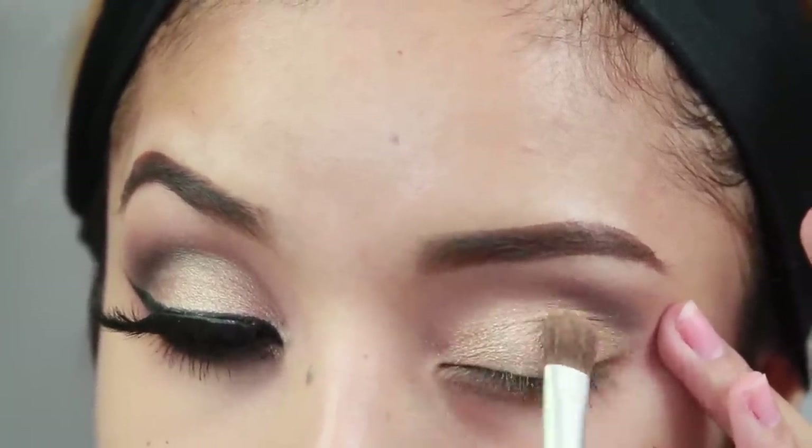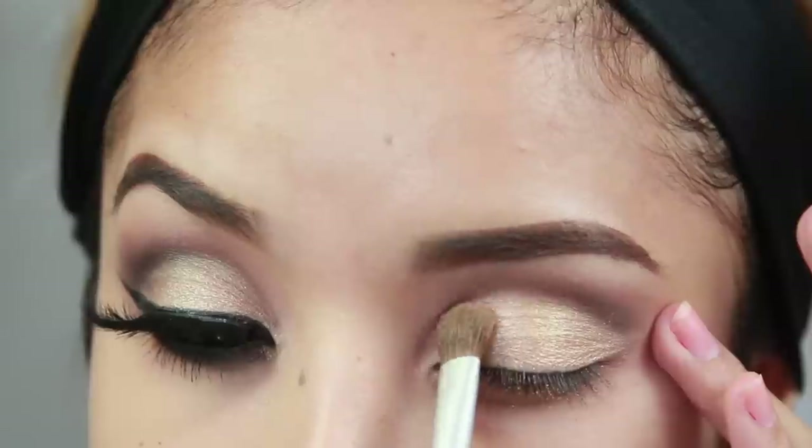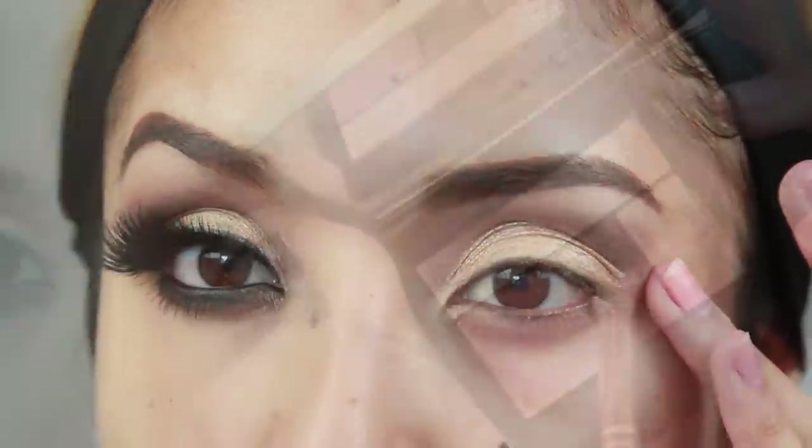I'm not sure what this palette is called — I think it's the 212 Peach Opulence, but I'll let you guys know just to make sure.